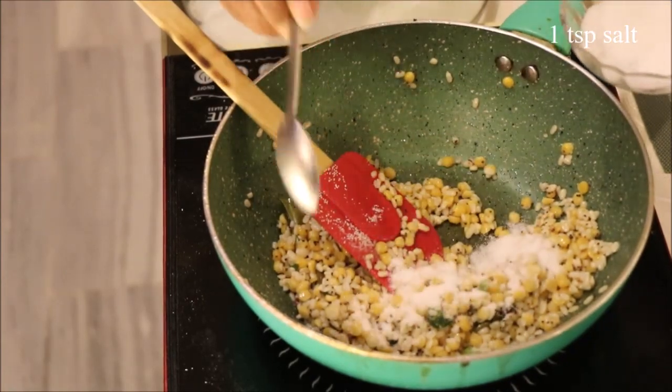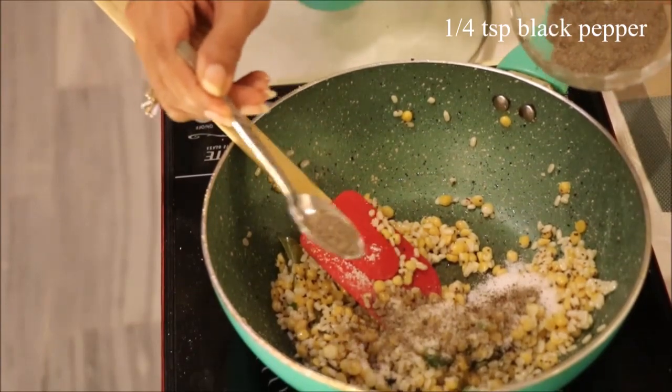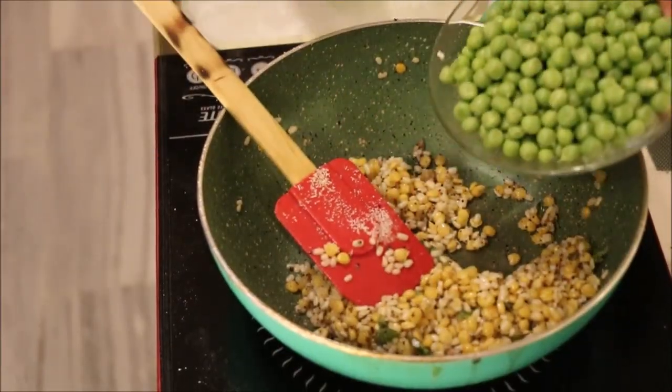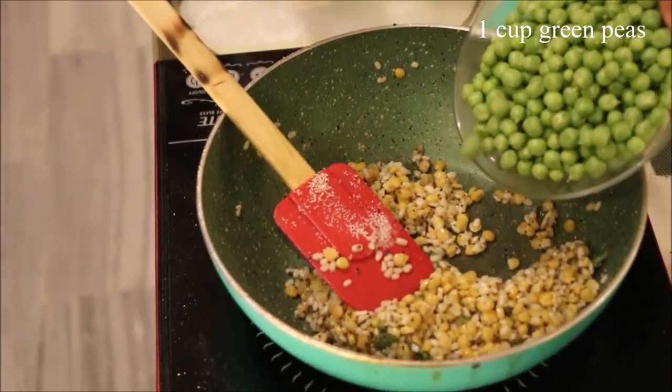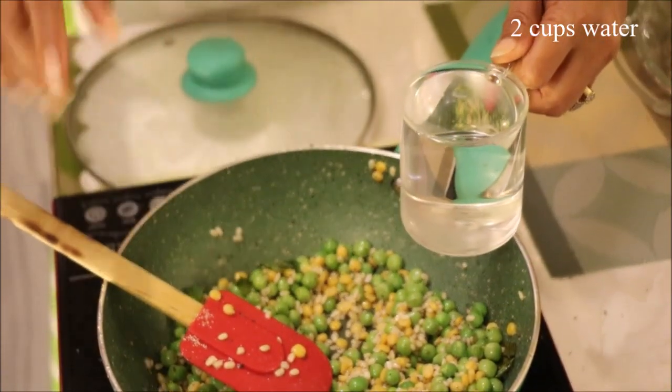Add 1 teaspoon of salt, one-fourth teaspoon of black pepper, and now we add our green peas — this is the main ingredient. Now we add 2 cups of water.